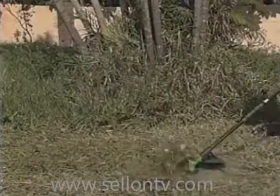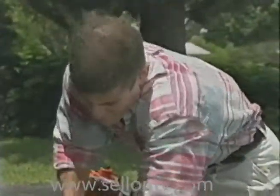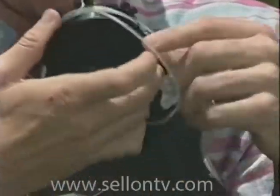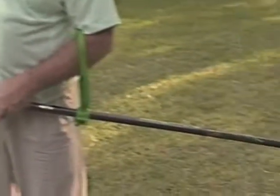For even more cutting power, just turn your Safety Blade over and watch the swept-back design whiz through even the thickest grass and weeds. You can even edge your lawn quickly and cleanly. The rubber is self-sharpening, continuously creating a new cutting edge.